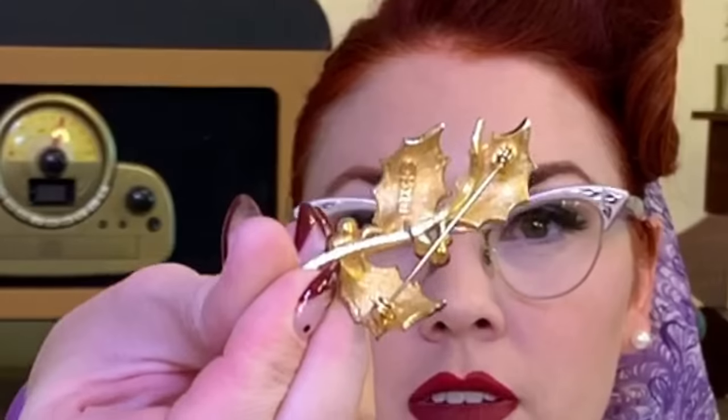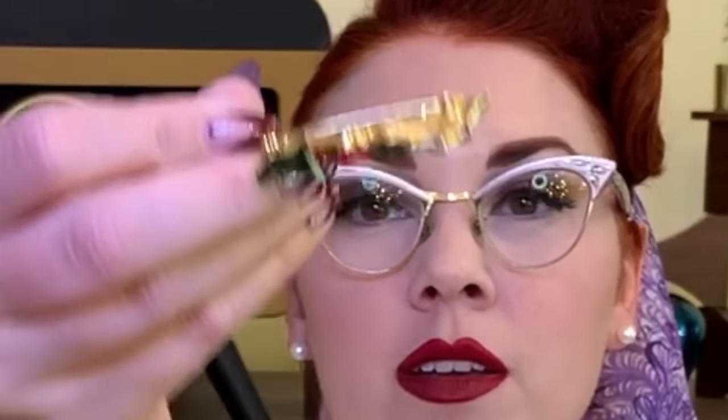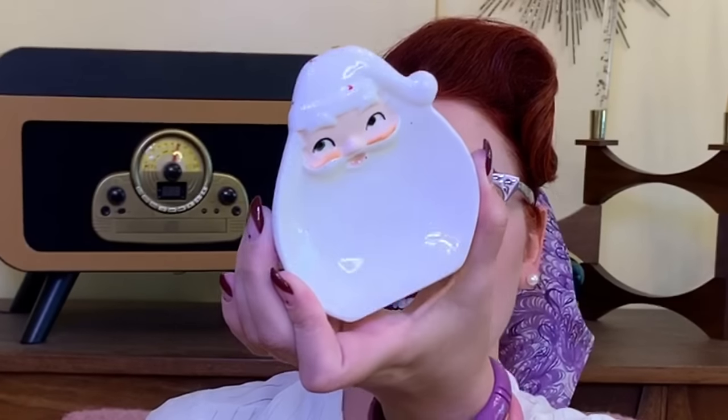Continuing on in the smalls category, I found a Christmas brooch — it is a signed one. And also this cute little Santa spoon holder. Definitely 50s. It looks like he used to have a red hat and it's just totally come off, but I still think he's cute even just all white. That would be fun to use for the holidays.